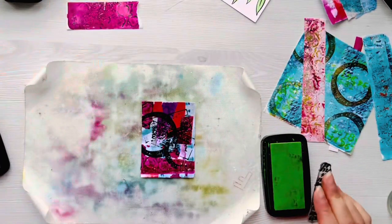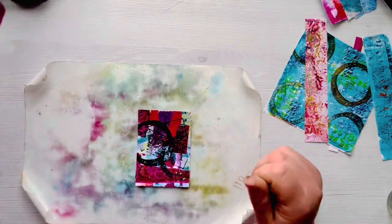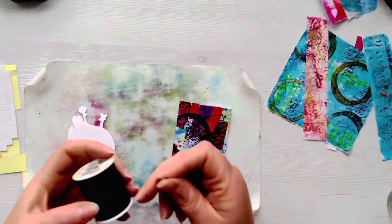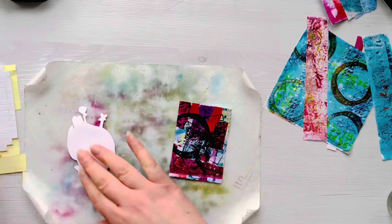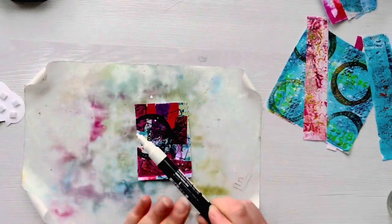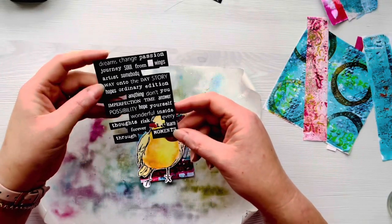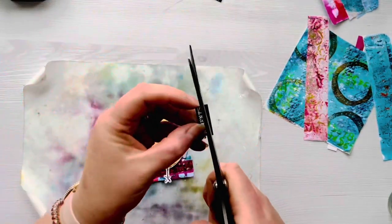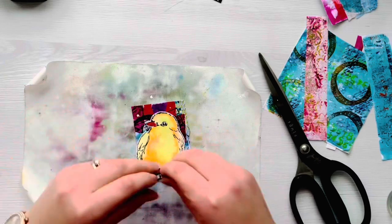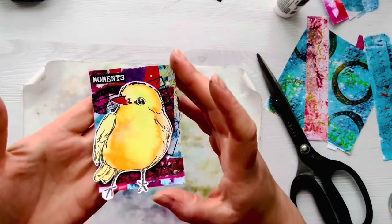I add a little bit of green stamping using the numbers - it's very faint and hard to pick up on camera, but it does add a little bit of extra interest. I then go through my stash of watercoloured birds to decide which one would be best for this ATC and go with the yellow one. I'm adding some black thread behind the bird and foam pads to raise it up. You could use foam tape, not add any thread, and just adhere the bird flat - especially if you want to mail these inside a card. I add some white splatters with a Posca pen, and choose the word 'moments', which I've already stamped and heat embossed in white embossing powder.